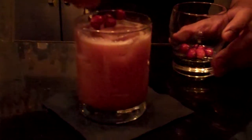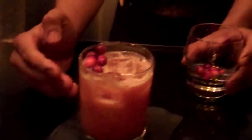Pour over fresh ice. Then take a few of your cranberries and just place them on one end of the glass — you don't need to sprinkle it about. And there is your Homestyle Cocktail for 2012.